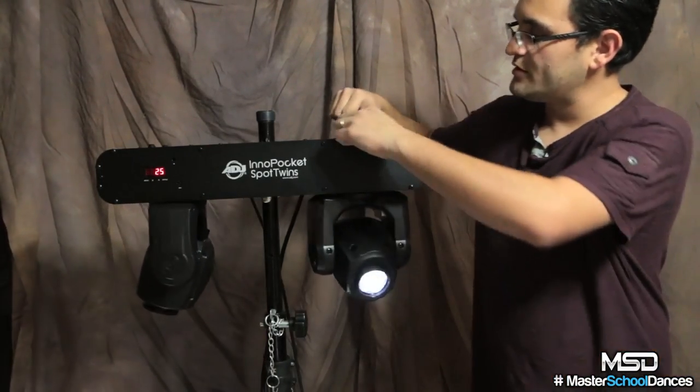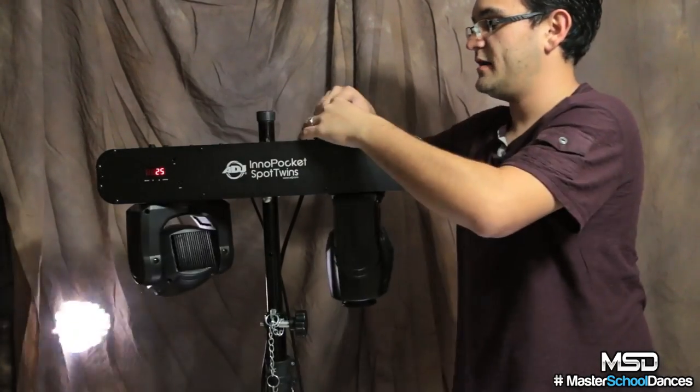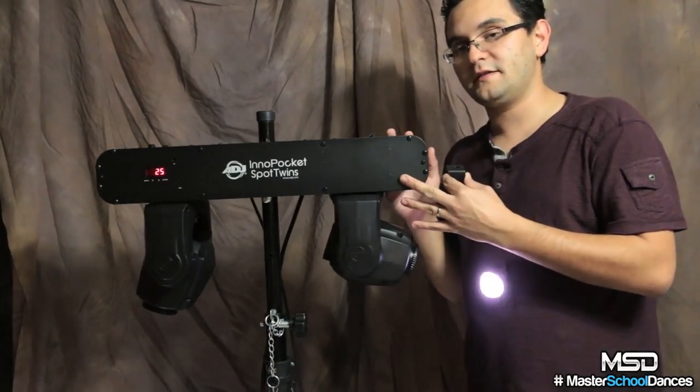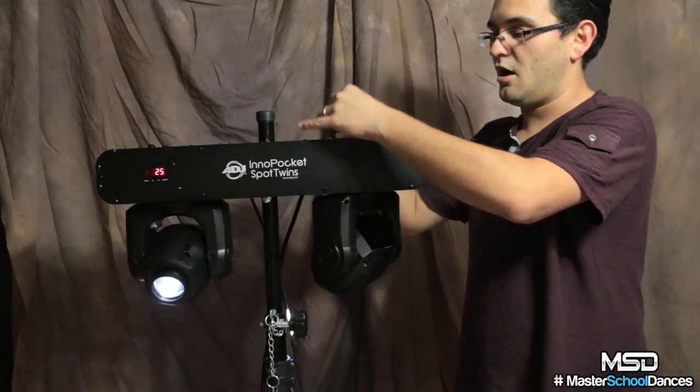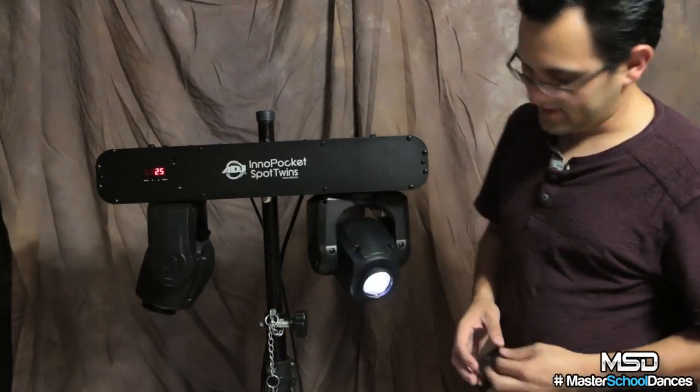There are little mounts over here where I can screw them in, and I can also hang this from trussing as well. So the same system that I set up quickly on a T-bar is now working on trussing or being able to hang from truss, which gives me a lot more different effects.